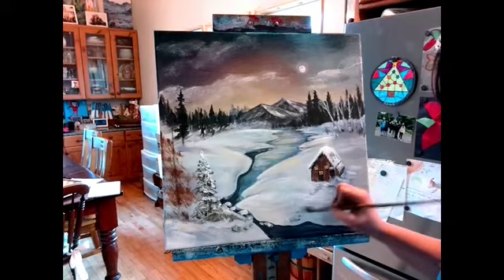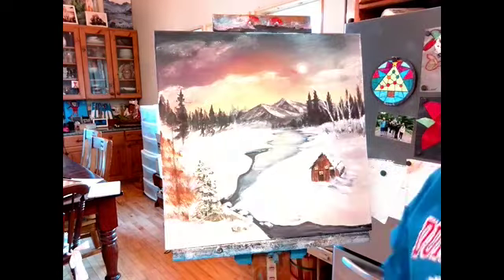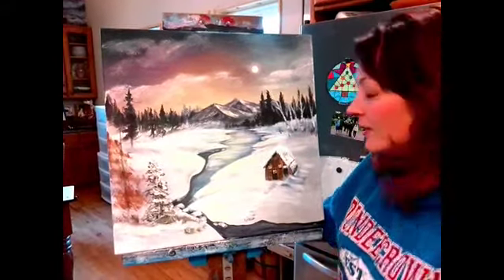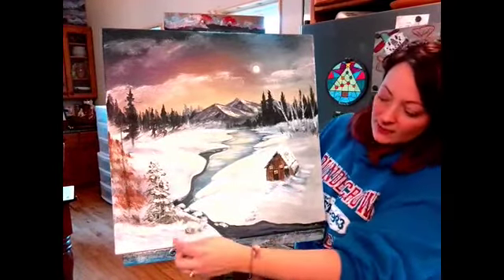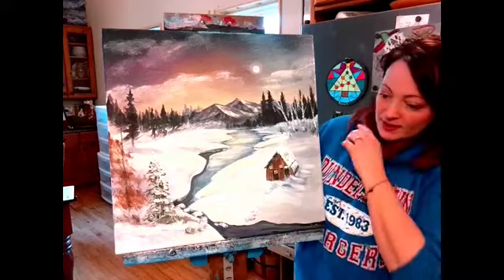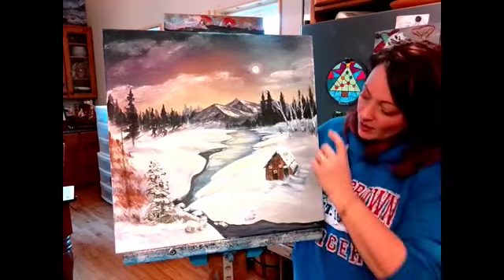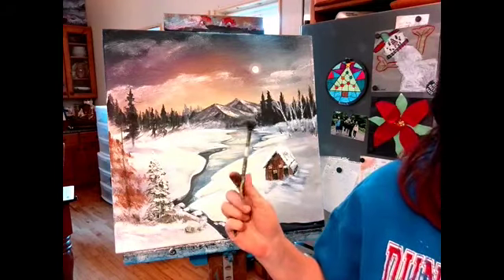Moving on — how do you do trees and all that? Bob Ross would really think about his foreground. What kind of foreground are you going to have? He usually had trees coming in from each side, and it was all about framing the canvas. This is just all open, so I'm going to show you how to do an evergreen. There's a different way, and I actually do have a fan brush — but most of you don't, so I'll show both.